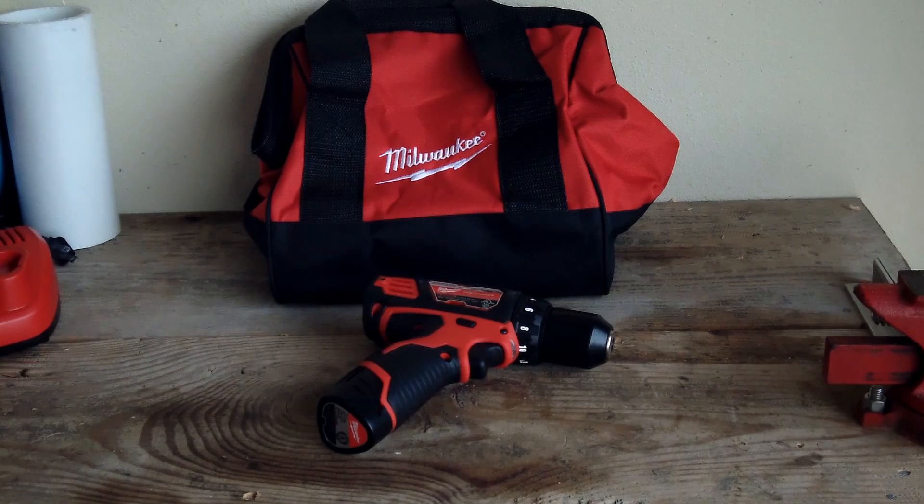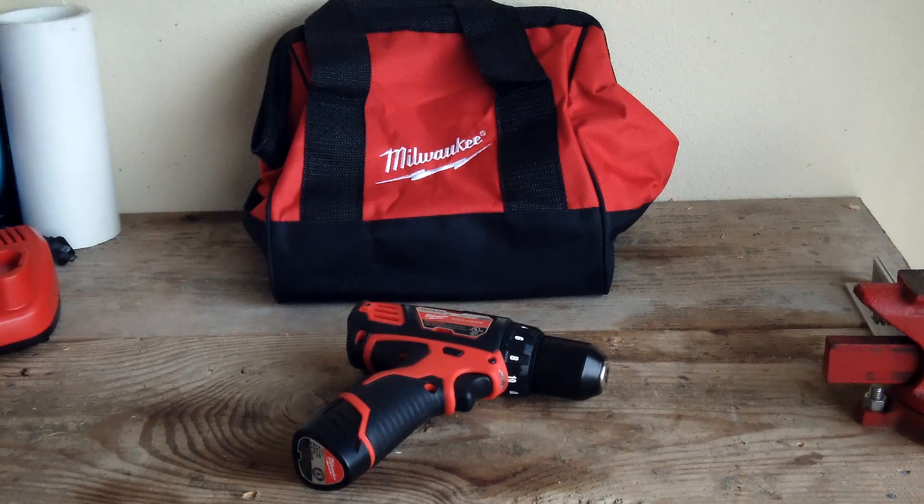This is a part of the Milwaukee M12 combo kit, number 2494-22. We have the M12 3/8 drill driver here, and I just wanted to run through some specs on it real quick. Its total length from end to the chuck is 7 3/8 inches. Its total weight without the battery is just over 2 pounds. Its no-load RPMs are 0-400 and 0-1500, and the peak torque is 275 inch-pounds.